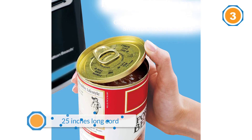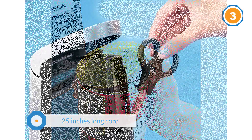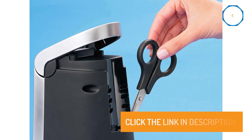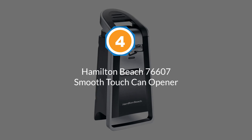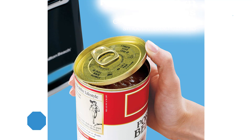Most suitable to open cans which weigh up to 32 ounces, the device has a magnet that keeps the can in place to ensure a uniform cut. The cord of the opener is 25 inches, and the best part is that it can be stored within the unit — to use it, you'll have to pull it out.